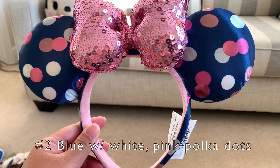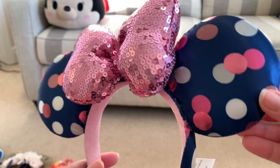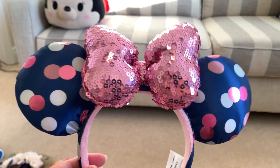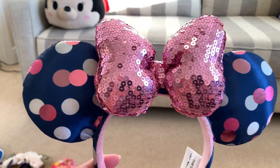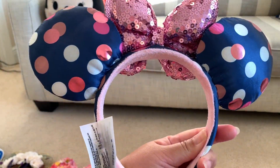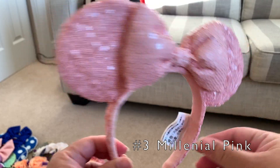Next Disney Parks ears we have is this polka-dotted ears where it has this satin material on it, which is dark blue and it has polka dots in white and different shades of pink, and it has a pink very poofy sparkly bow. Next is this millennial pink Disney Parks ears and it's sparkly, very very cute.